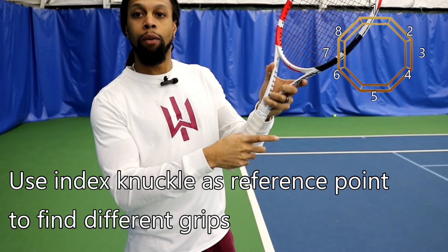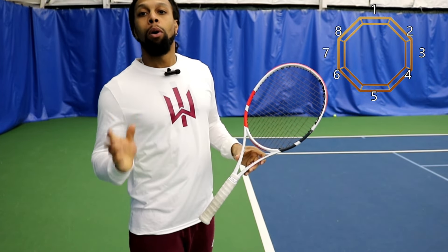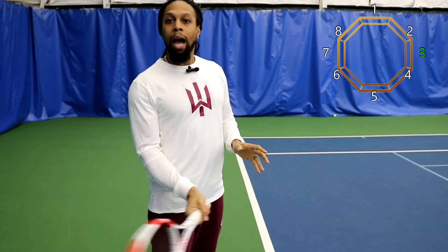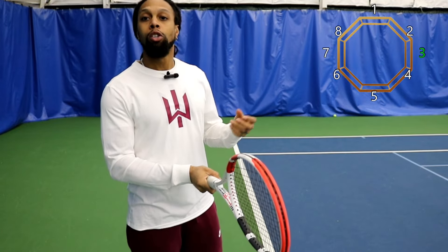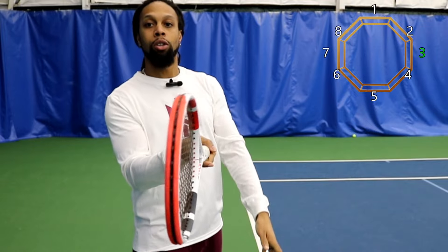Placing your base knuckle or index knuckle on different flat parts of the racket are going to lock you into different grips which will give you different types of easy or challenging stroke production. When you are brand new to the game, most people learn what is called an eastern forehand, which is placing the knuckle onto the flat part which is number 3 — counting from the top: 1, 2, 3 — putting us on the immediate right or left side of the racket. I always say as a coach it's easiest to teach an eastern forehand and let people make adjustments as they get better. The reason I teach it initially is because your palm lines up with the racket base, so it's very easy to open or close your strings and have everything match what's happening with your hand.